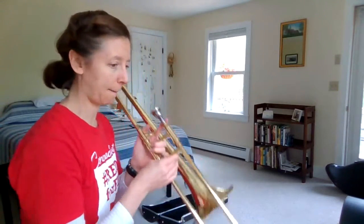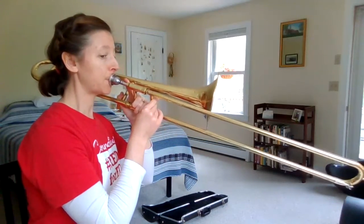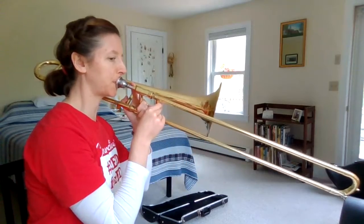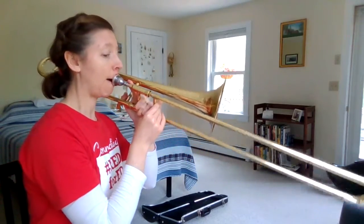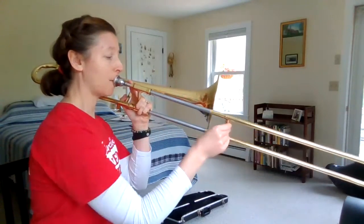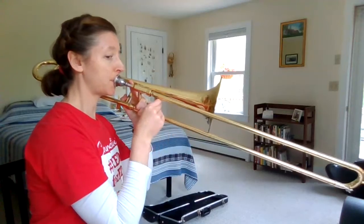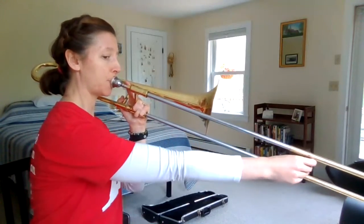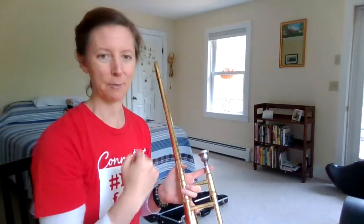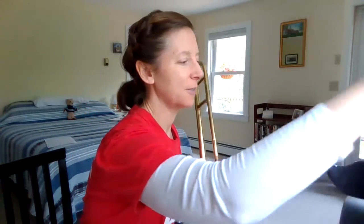Now I'm going to play a piece for you called Camp Town Races. I just had to get my pitch there. So I love the trombone — I love that strong, kind of blatty sound that you can get and push a lot of air through. That's a fun song to play.